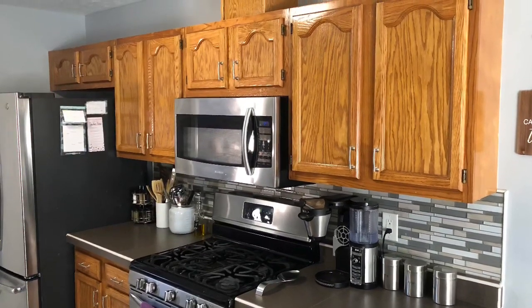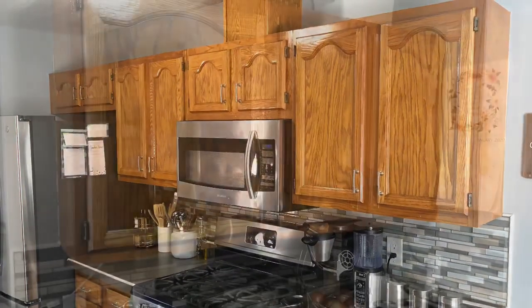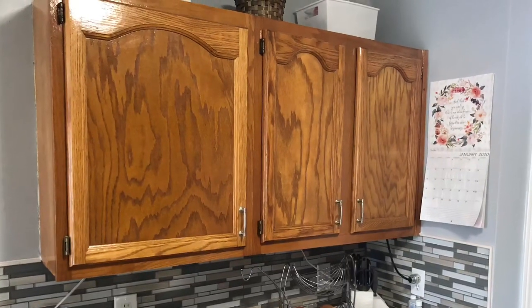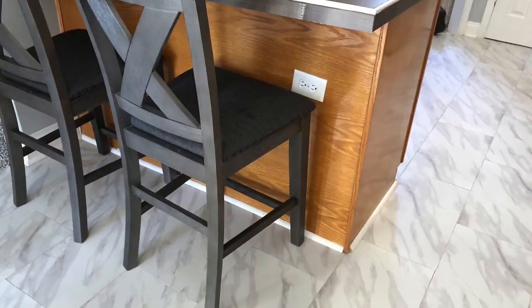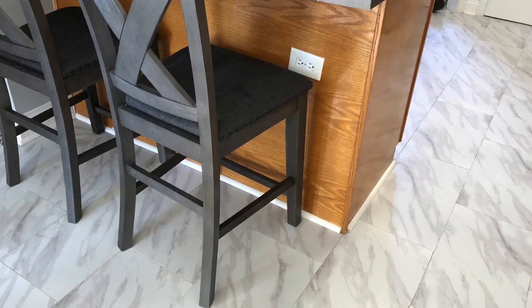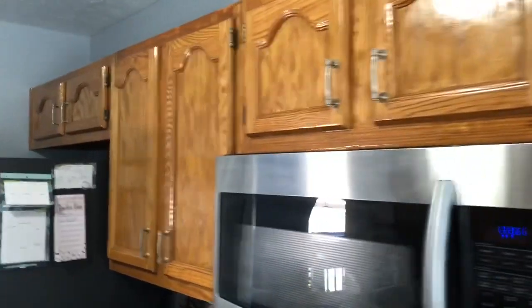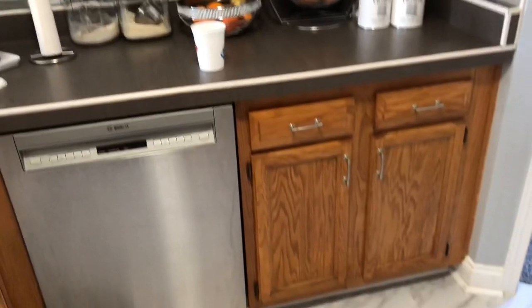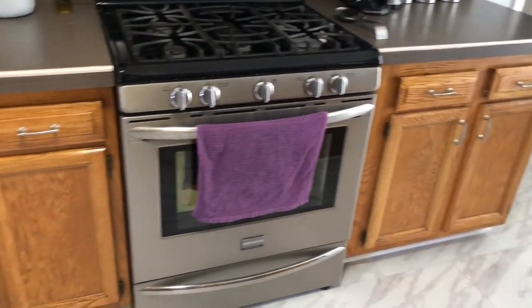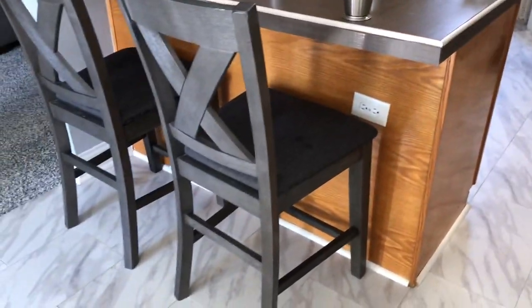Hey y'all and welcome back to my channel. Today's video I'm going to show you my kitchen transformation. My husband and I have been working on our kitchen cabinets for the past three days — that is how long it took to paint and seal them. I'm also going to give you a few tips along the way if you've never painted kitchen cabinets before or used chalk paint, which is what we used.